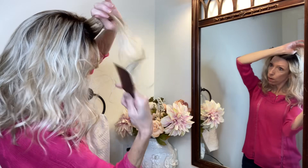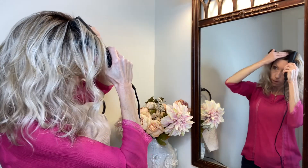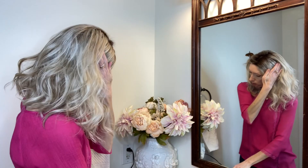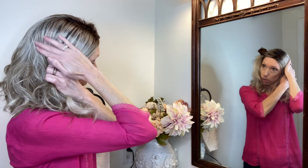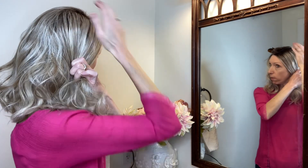We're going to go ahead and do this section underneath here. Hold it — oh, that gets hot. Just rub it to make it flat.